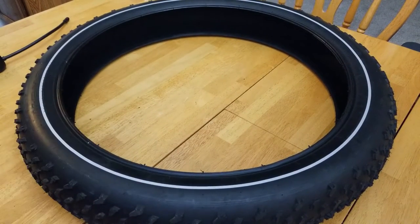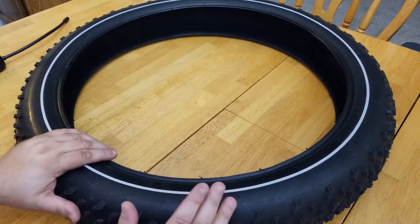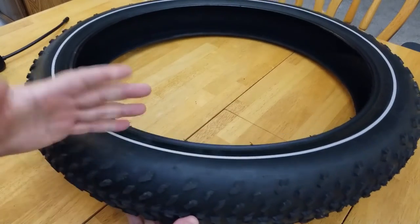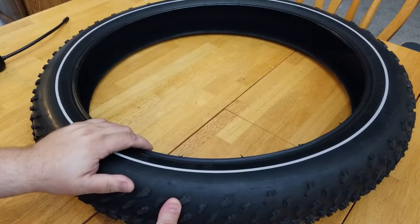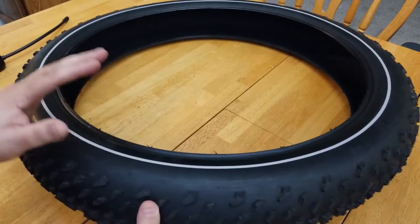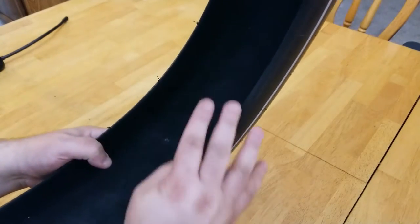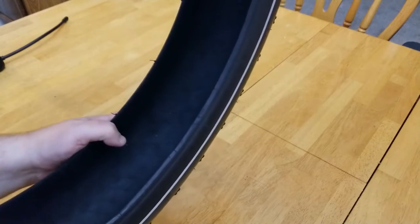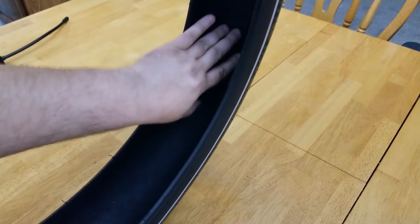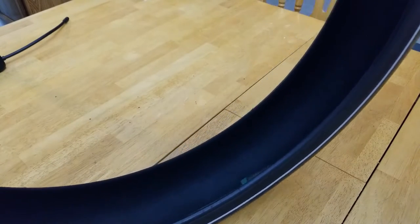Depending on whether you're changing a flat tire, you want to inspect and see what caused the flat, as you might have something stuck in your tire and possibly even your inner tube. Look inside the tire, rotate it, move it around, inspect inside all the way around. Don't forget to check for any projectiles protruding through the rubber.